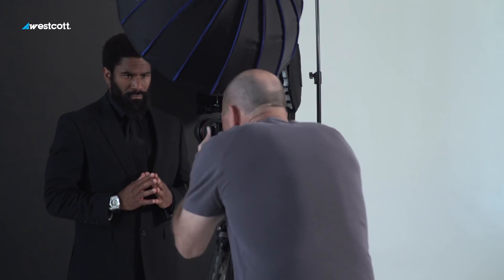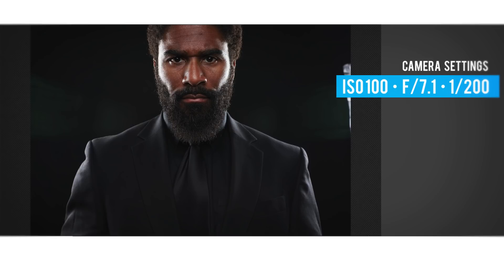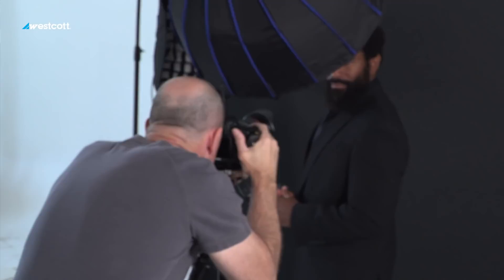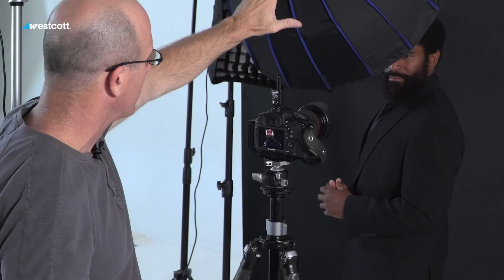I'm going to zoom in a little bit so the lights are out of the picture. Right now my edge lights are falling right about here on Vincent's face. If I bring the lights forward, the light is going to creep over and eventually hit his nose, which kills the overall center effect. I want those lights behind him — the edge of the light about on the plane of his shoulders. Turn your left shoulder toward me. I'm going to zoom in and take a look at where the edge lights fall — that's the most critical part. Then I determine how much light to put from the overhead.